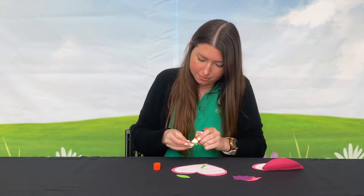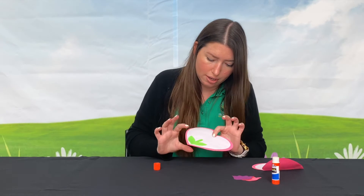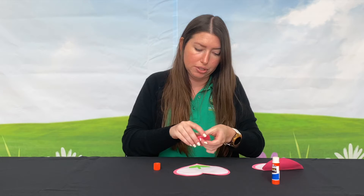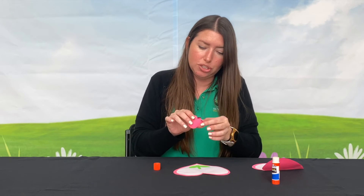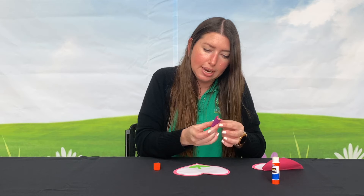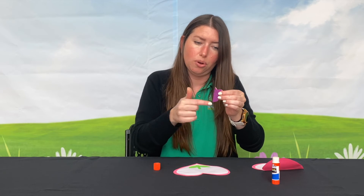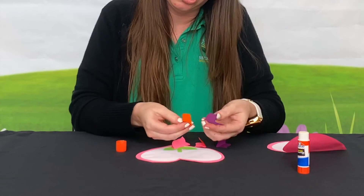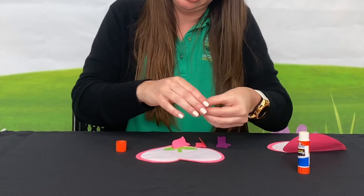Now it's time to assemble our card using glue. Once the heart, petal, and stem is on, you'll do the flower. Stack the flowers on top of each other like this, then fold it in half the long way.